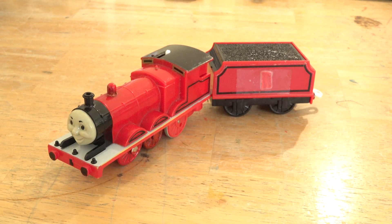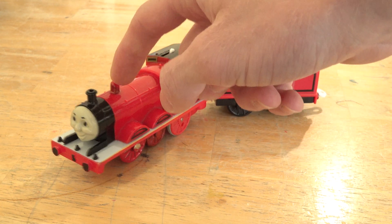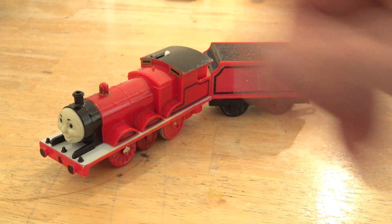Next up we have Winston, also known as Eagle or the red engine. I used an old James body and made the dome red, since in the book it showed as red.